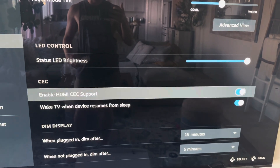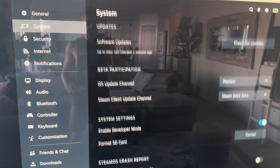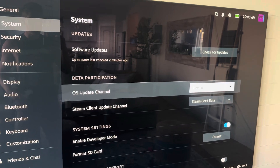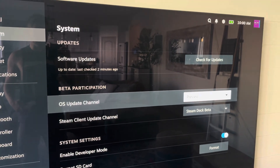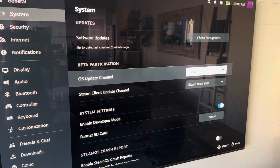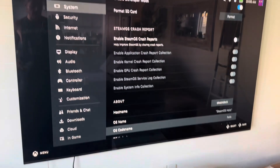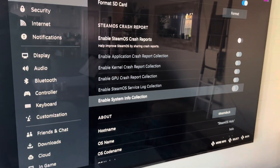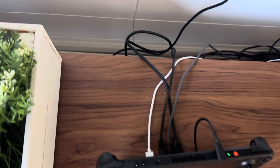These two options are only available in the beta — they're not available in the actual stable build. So unfortunately, when they roll these updates out, I hope the stable build will get them, but right now the stable build does not have these. There are a couple more nuances you're going to have to do. Once you've enabled all of this, you will then connect your Steam Deck dock's HDMI.